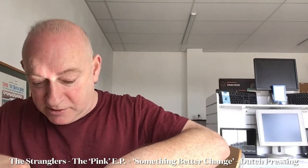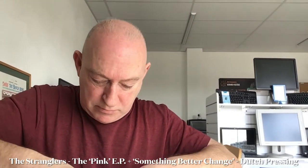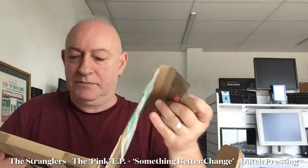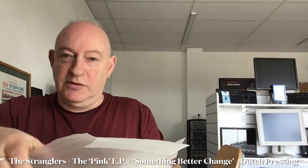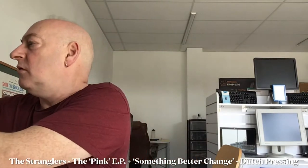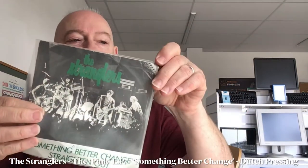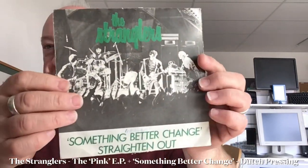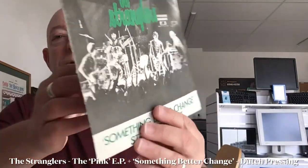Again, supremely packaged. Finally done it. This particular one is the Dutch pressing of Something Better Change. Just take it out of its sleeve. There's a little mark there, but I didn't pay too much for this so I'm not that bothered. Another superb colour with green livery.